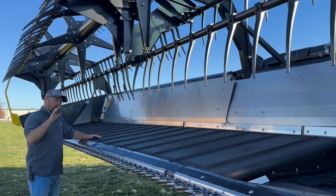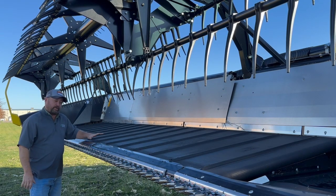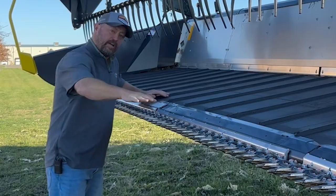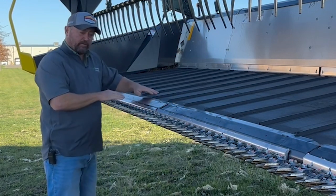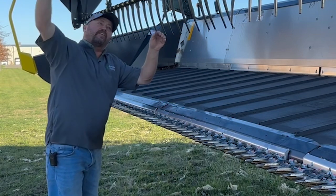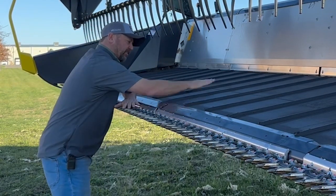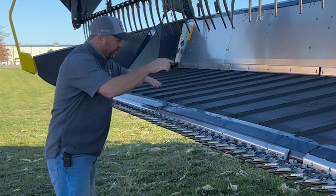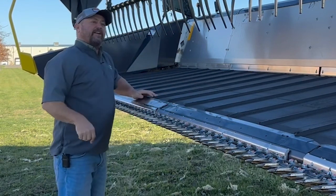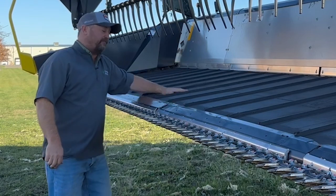Here is a close-up look at the Gearinghoff Draper platform. You can see we've got our cutter bar, all of our sickle sections that are going to cut the crop, and then the tines are going to come in and push these soybeans back once they're cut and lay them onto the belt. The belt will then take the soybeans into the center of the Draper where the combine will take them inside the feeder house.